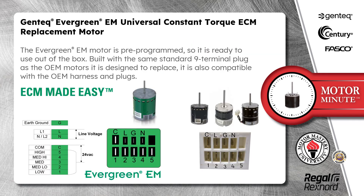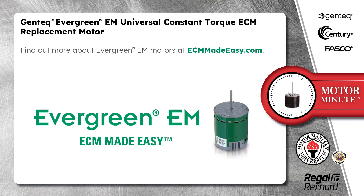The Evergreen EM motor is pre-programmed, so it is ready to use out of the box. Built with the same standard 9-terminal plug as the OEM motors it is designed to replace, it is also compatible with the OEM harness and plugs. Find out more about Evergreen EM motors at ECMmadeeasy.com.